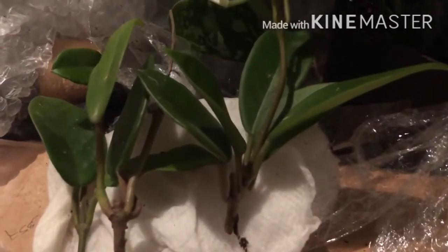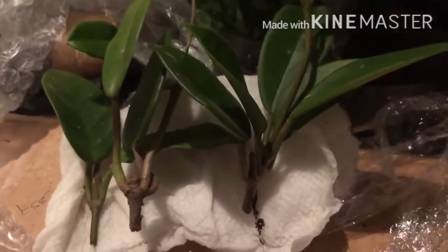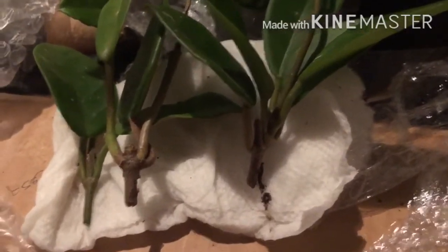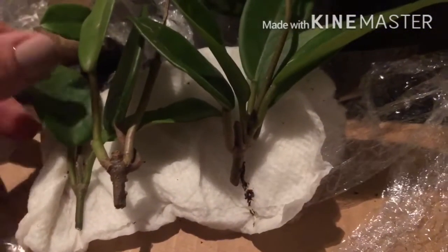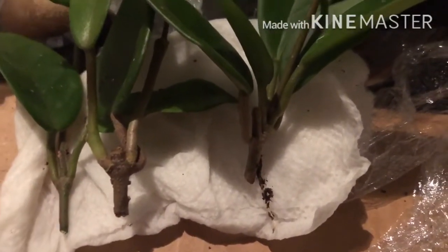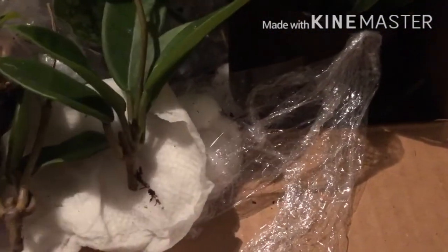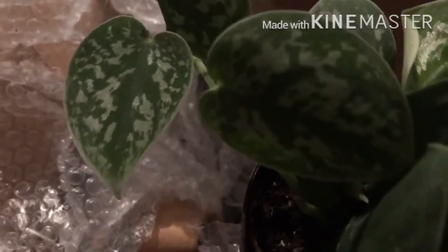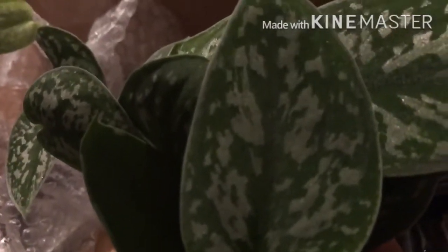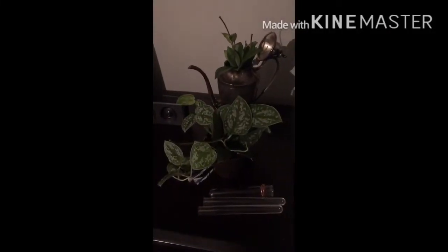Here is the up-close look at the Jade Hoya Carnosa cuttings that I received in the mail. I ordered two cuttings and ended up getting three — so that was a nice surprise! One of the cuttings has a root, and the other two do not, so I hope they root up well and quick. They seem to be really healthy, and we can see roots on some of them.